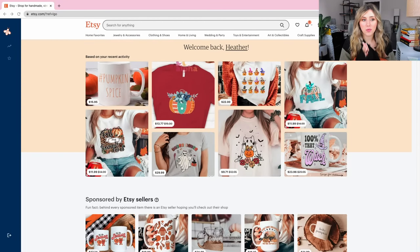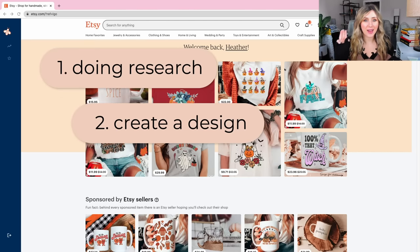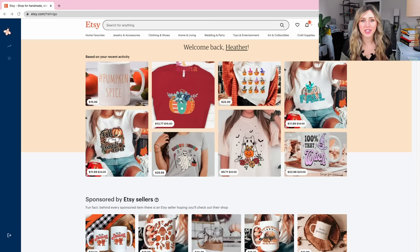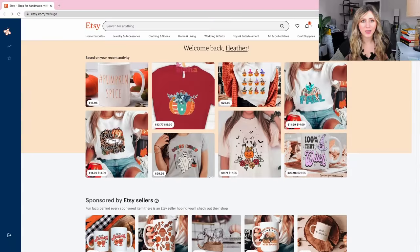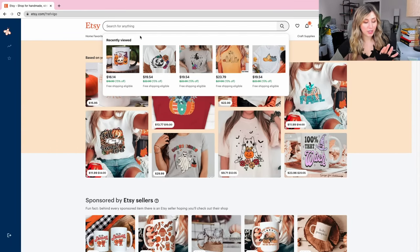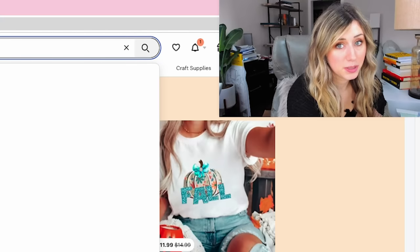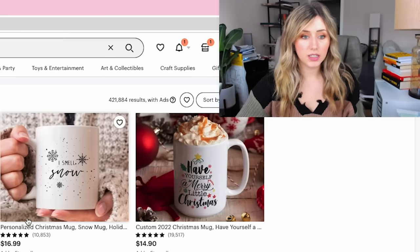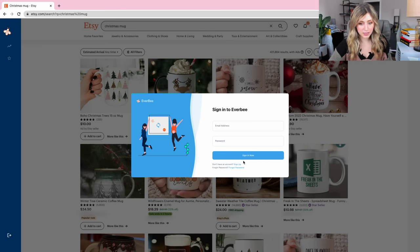Now that we're on my laptop, we are going to do our research first, then create a design and put it on a mug. From my recent search history you can see I was looking at some mugs — the basic pumpkin spice, 100% that witch for Halloween. A lot of Thanksgiving and Halloween designs are coming up because that's what's going to be ranking very soon. But what we're really looking at today is the Christmas mug, so I'm just going to type in Christmas mug.